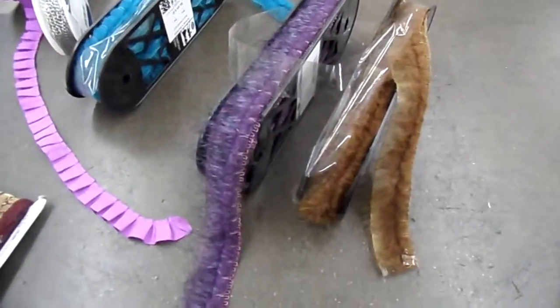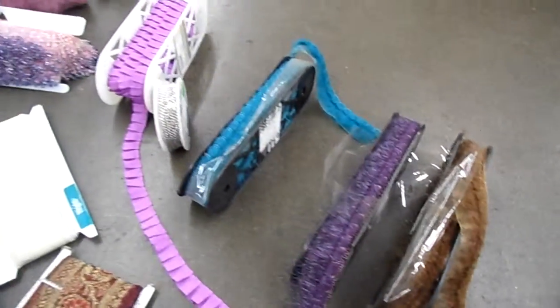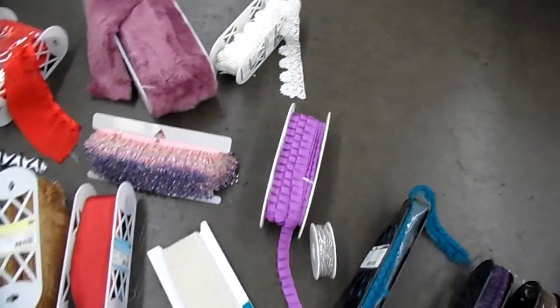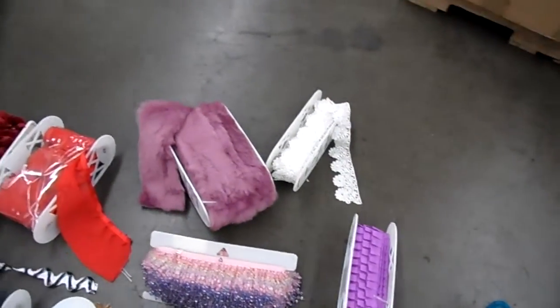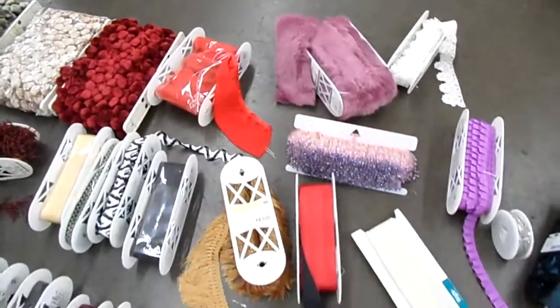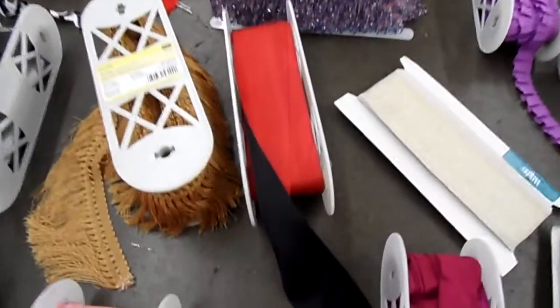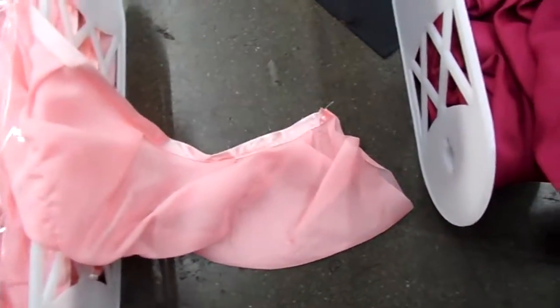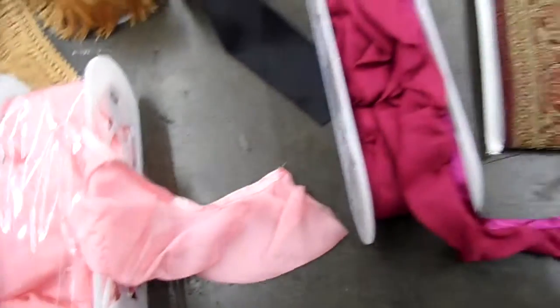These are Wrights and Conso trims. We have about 20 pallets of trims and some of the sewing notions: two-tone ribbons, fringes, sash trim.